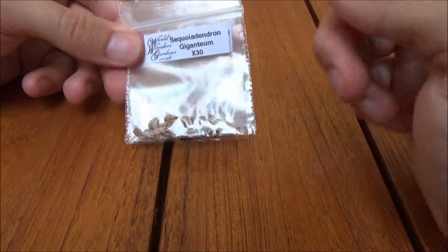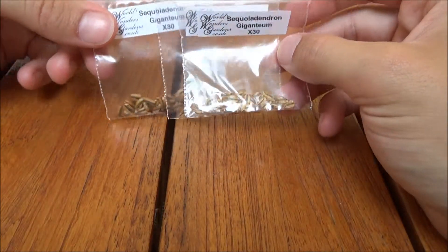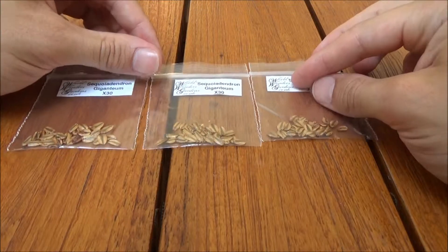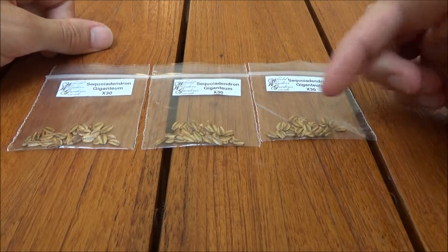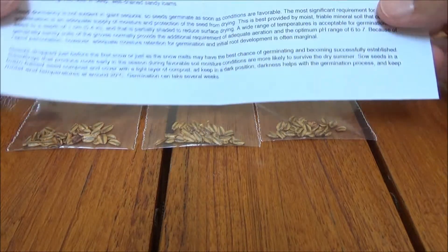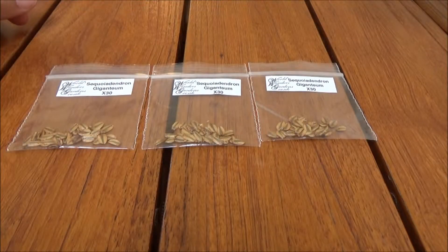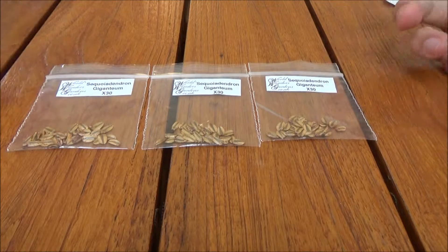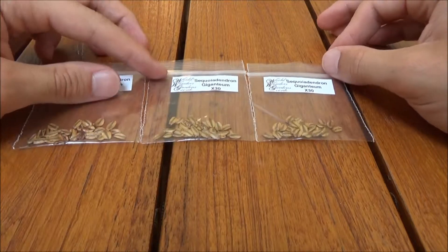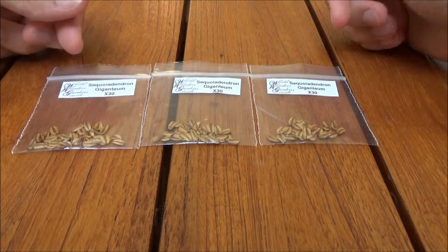I thought it would be good fun to try and grow one of those and see what happens. Apparently online they say that these seeds are kind of hard to get them to germinate, so I bought 90 of them to try and give myself the best possible chance. I think 90 should be enough to get one of these seeds to germinate. I'm going to try a couple of different methods to try and germinate these guys.